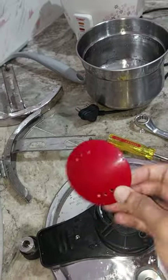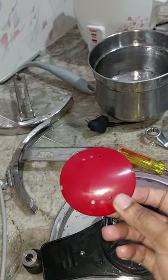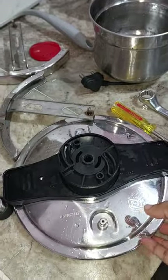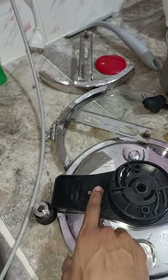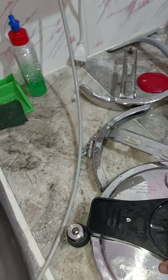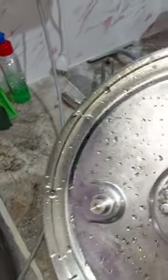It actually deformed this plastic — that is the level of quality that Wonderchef is producing. When you lock this, it hits the pressure indicator, and the pressure indicator won't even come up — I think it got stuck.